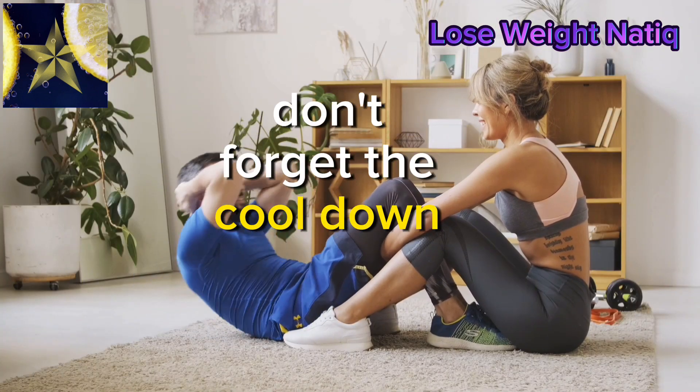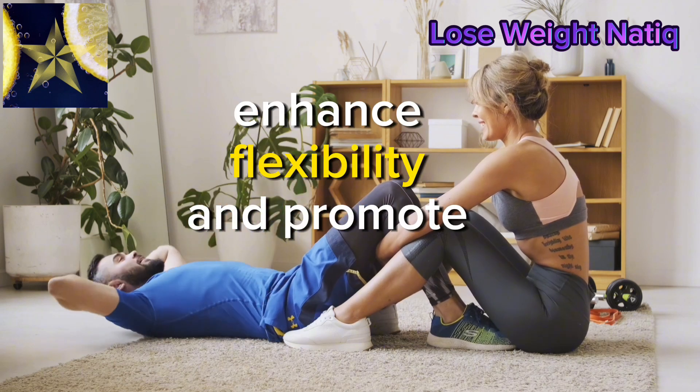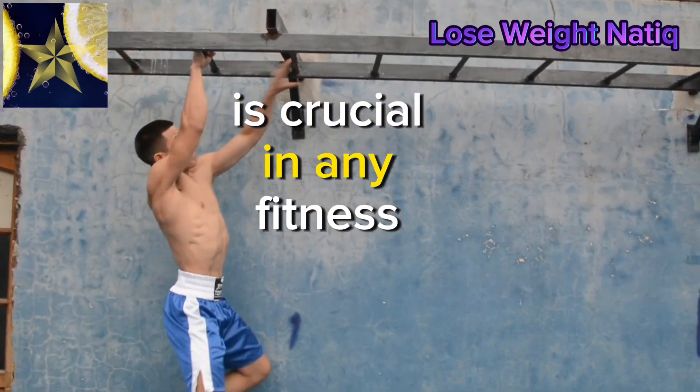Don't forget the cool down. I'll share some essential stretches to enhance flexibility and promote recovery. Taking care of your body is crucial in any fitness journey.